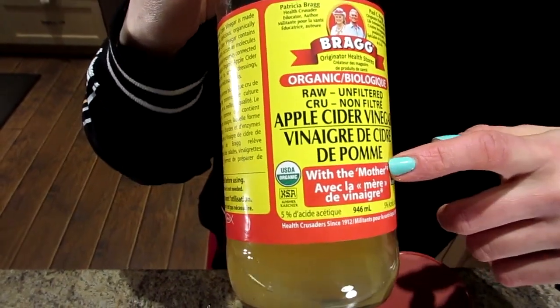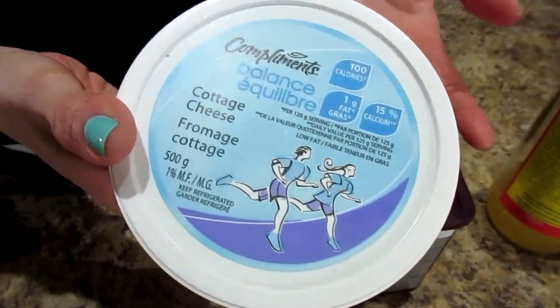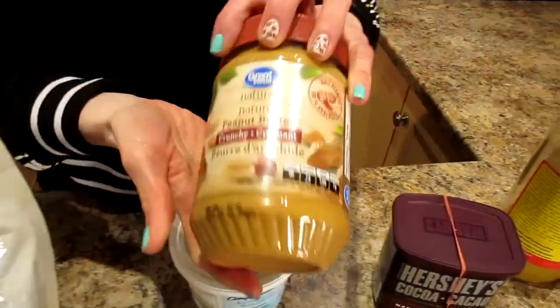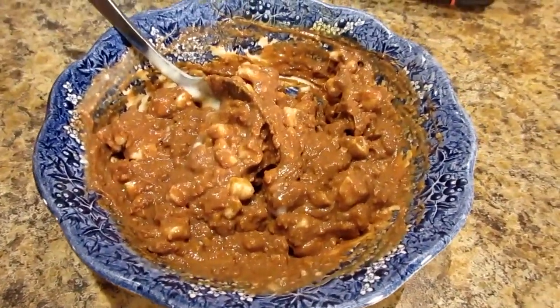Last meal today, right before bed. We're going to have a tablespoon of organic apple cider vinegar — always get it with the mother, not the father — mixed with about four ounces of water. Then half a cup of cottage cheese, a teaspoon of unsweetened cocoa powder, a teaspoon of stevia, and a tablespoon of crunchy natural peanut butter. Got to get the crunchy — the crunchy makes the flavor. That's our leaning out full day of eating on a training day.